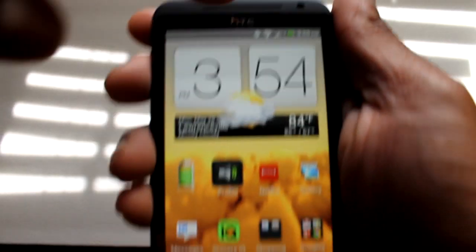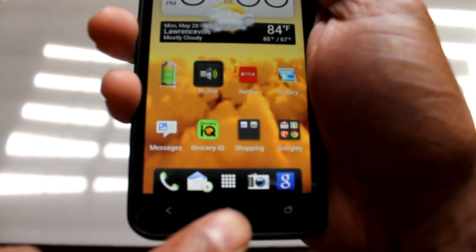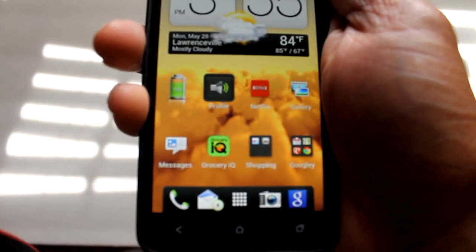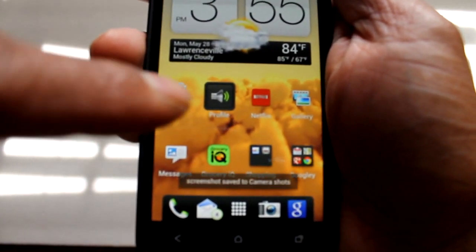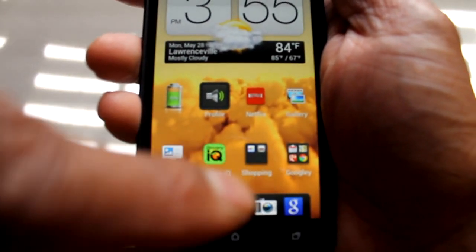The power button is up top and the home button is here. What you do is you press the power button and then the home button. The screen will flash — that will let you know that you've captured the screen. Right here it will say that it's been saved in your camera shots.